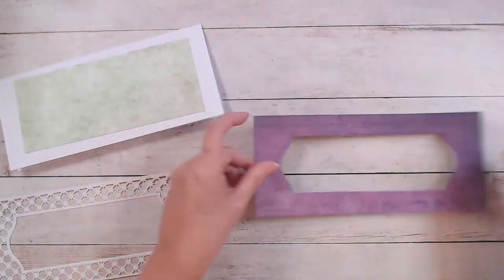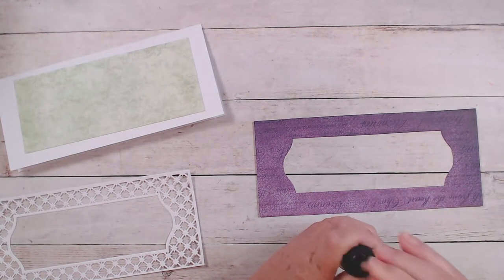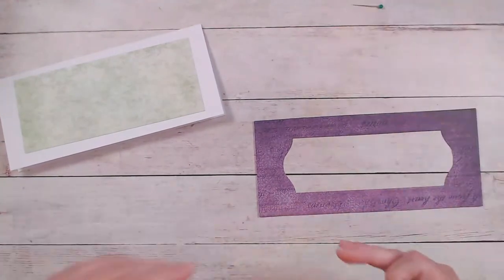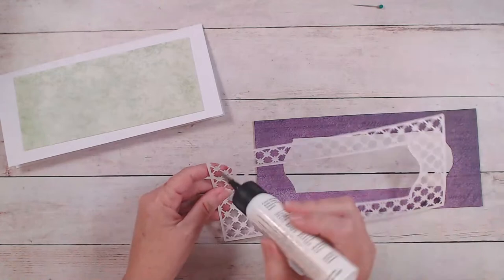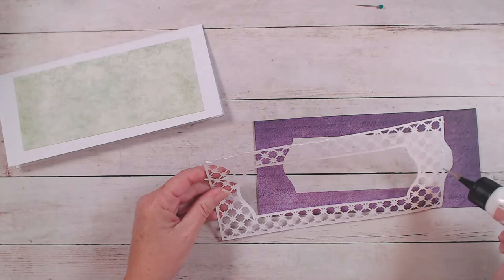It looks like my purple paper came from the feathery florals collection. When I make cards like this with scenes, I really like to utilize paper from my scraps because that's a good way to use them up and it makes your papers go further.